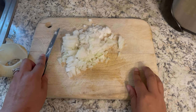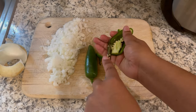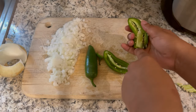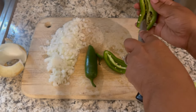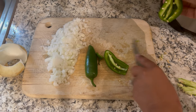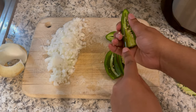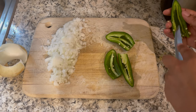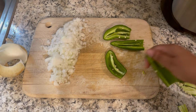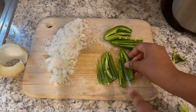Now I'm going to dice up my jalapeños. I'm going to cut off the top first and then split them down the middle, cutting the inside out and removing the seeds. This is already a five alarm chili, but if you want to up the ante you can always leave those seeds inside — that's what packs the punch of the heat in the jalapeño. I'm only dicing up two jalapeños. Same process with the second one: cut off the top, slice it down the middle, cut out the inside, remove the seeds, then cut them in slices and dice those up. Make sure you watch your fingers.